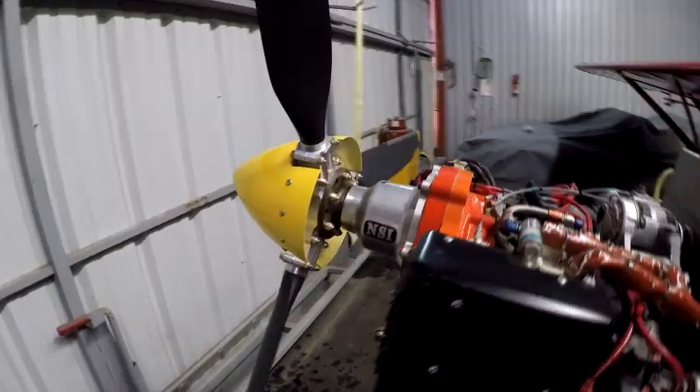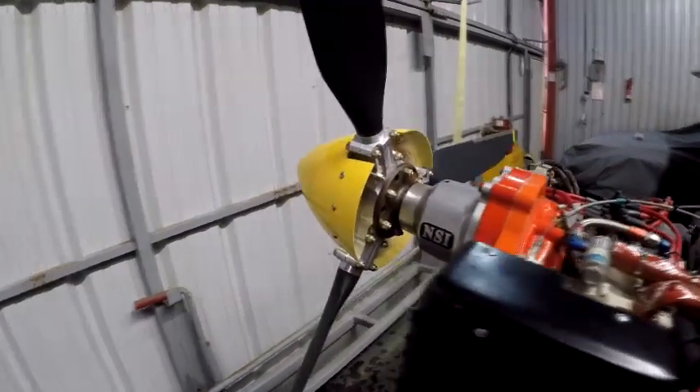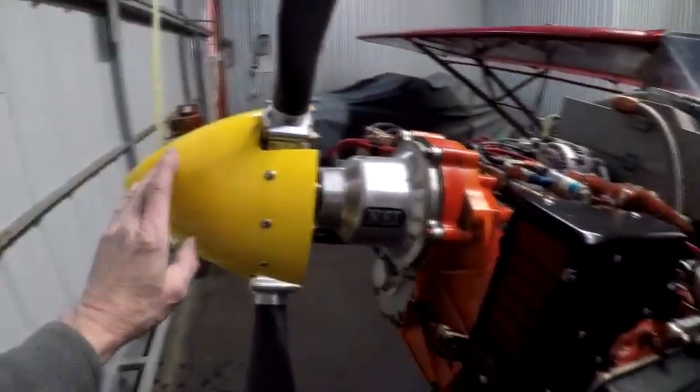There's a new Warp Drive propeller that I've got set for about 22 degrees, and a fiberglass spinner that Warp Drive sells.